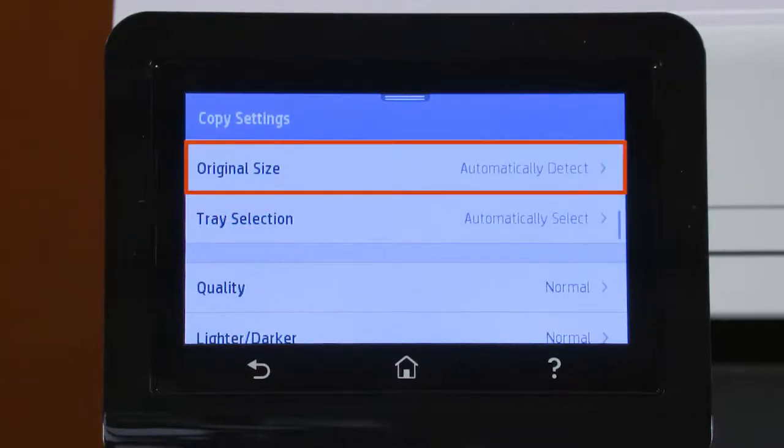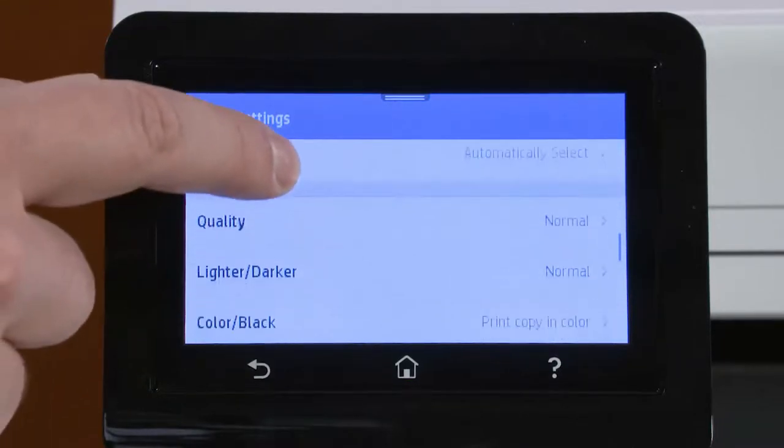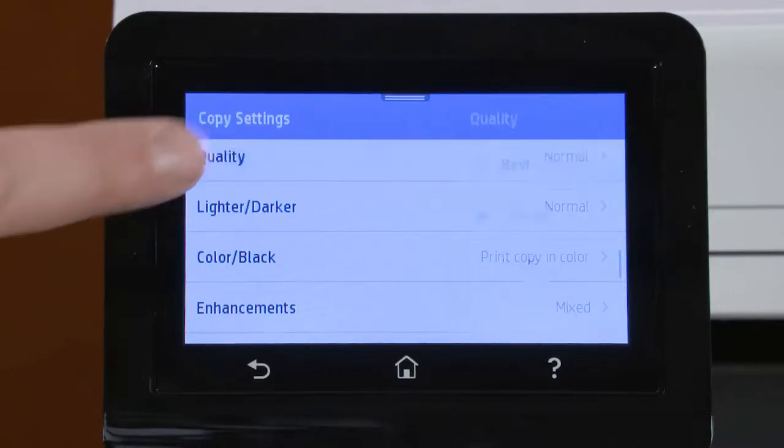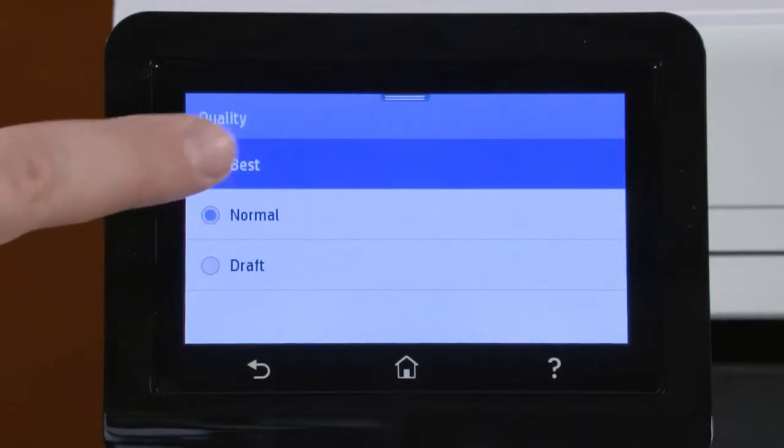Change any paper size or tray settings to match the copy job. Adjust any desired copy or image settings, including copy quality, brightness, and enhancements.